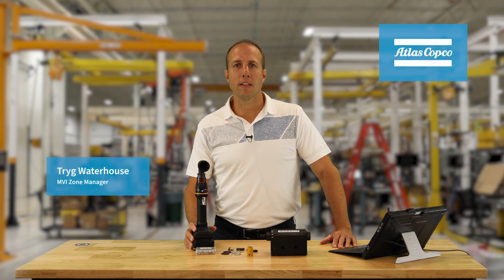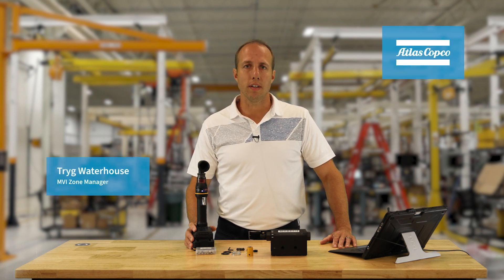Hi, my name is Trig Waterhouse with Atlas Copco. In this video I'm going to present and demonstrate Fastening Theory using our operator guidance software SQS.